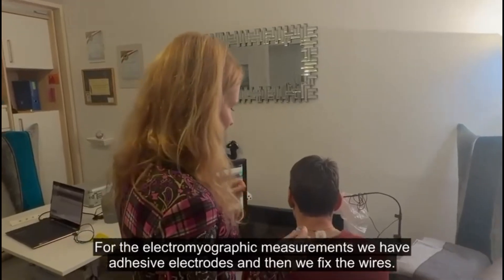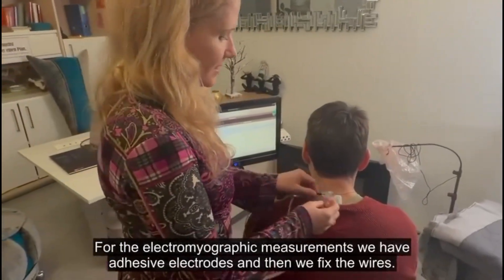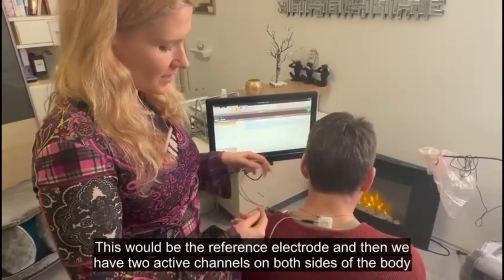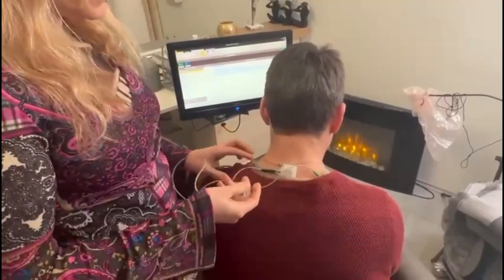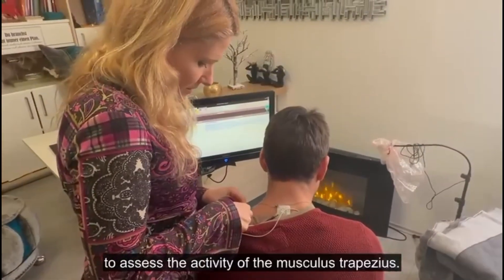For the electromyographic measurements, we have adhesive electrodes and then we fix the wires. This would be the reference electrode. And then we have two active channels on both sides of the body to assess the activity of the musculus trapezius.